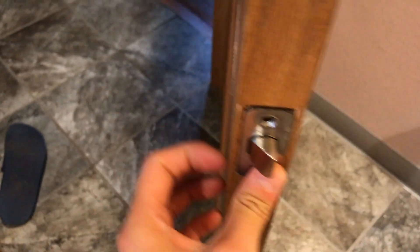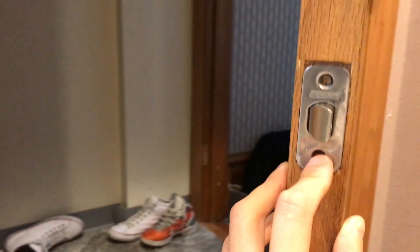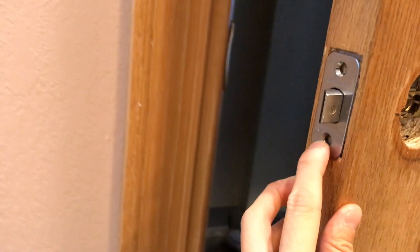Now I'm not an expert or anything, but I've done this a few times, so I'm just going to try to help you guys out if you guys need help. Now make sure this part right here, this curved part, can shut.